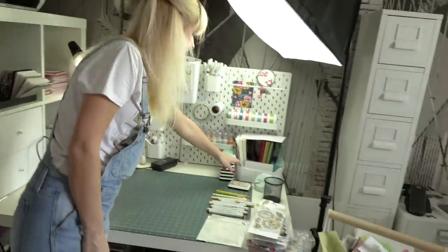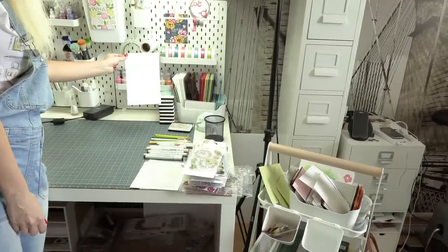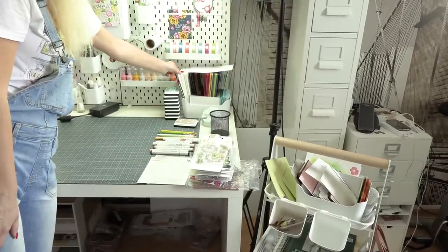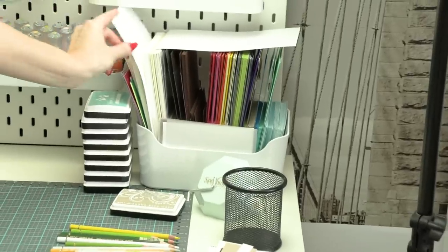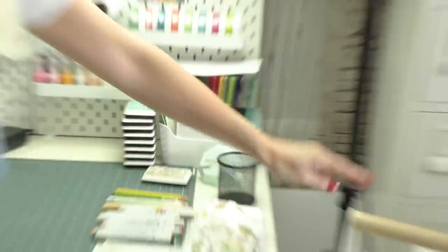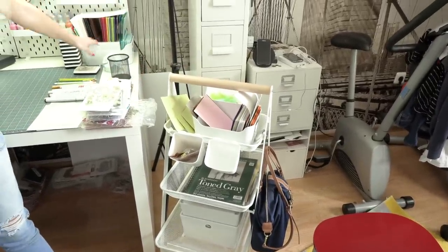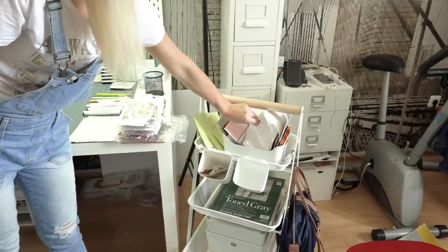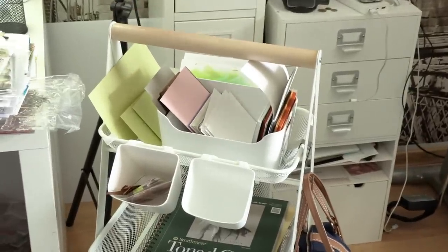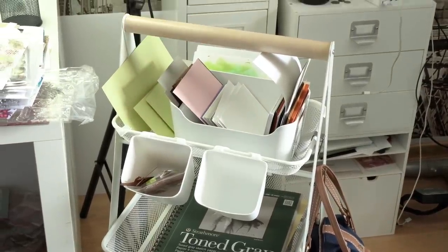On my desk I've added a little container from IKEA where I pre-cut my white and colored cardstock into half-letter sheets and quarter-letter sheets so I can easily use them for a card. If I need to make a card base I just pull a half-letter sheet, score it, and my card base is ready. I also have an identical container with more pre-cut cardstock for overflow, since the first one is pretty much full. The top of this cart contains the paper I use most often.